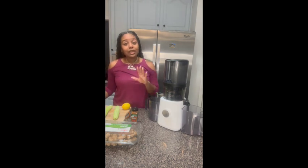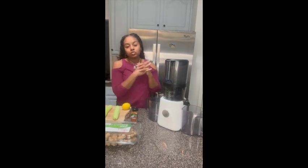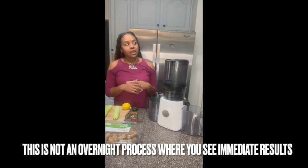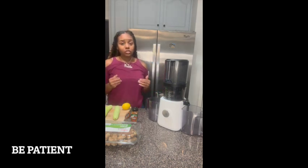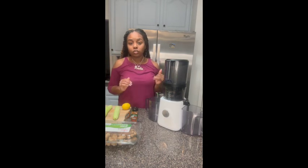Do I think it worked for me? Yes. It does clean you out. A lot of people try the juice and it may not work for them the first time, or it may work for them. It really depends on you and how much you consume. I try to do 16 ounces a day in the mornings — that's the first thing I drink outside of water, of course.